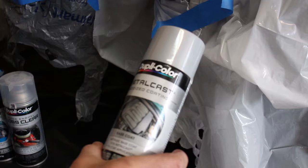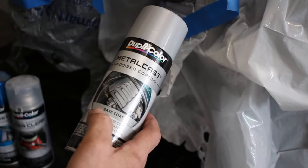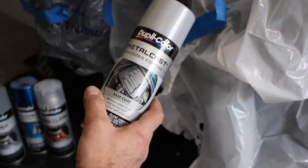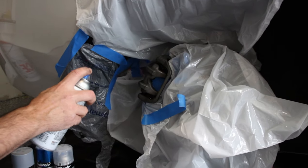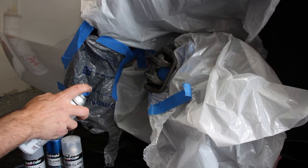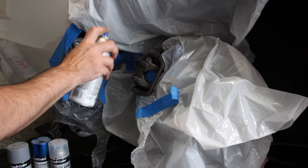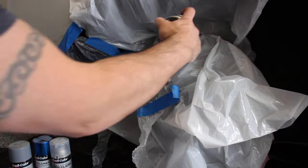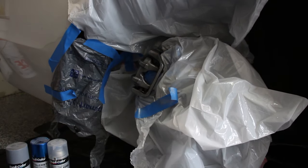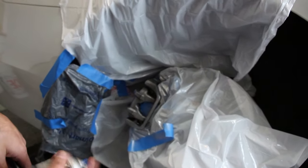Now we're going to apply the base coat. I'm using Dupli-Color Metal Cast — it's a base coat for surfaces that haven't been painted before and are not chrome. Shake it up real good. When you spray, don't go heavy so you don't get runs — it's better to do multiple light coats than heavy ones. I'll do three light coats. Let it dry, then hit it with another coat. I waited about 10 minutes and then applied the second coat.